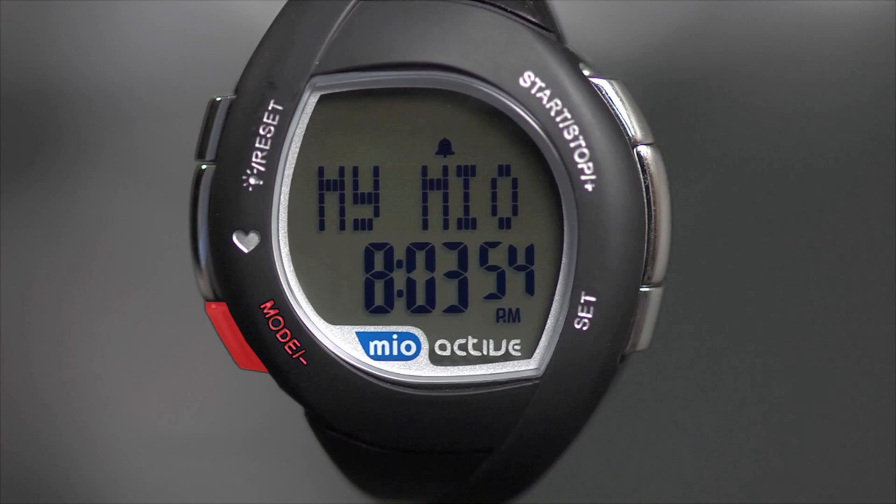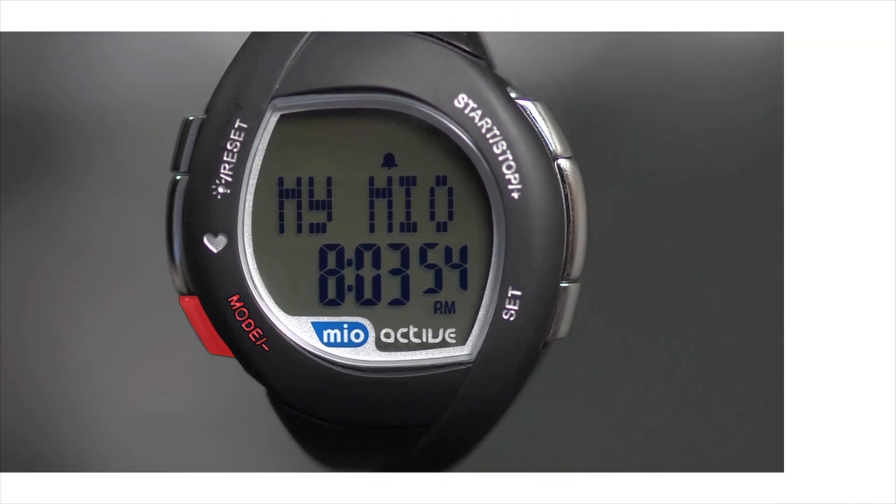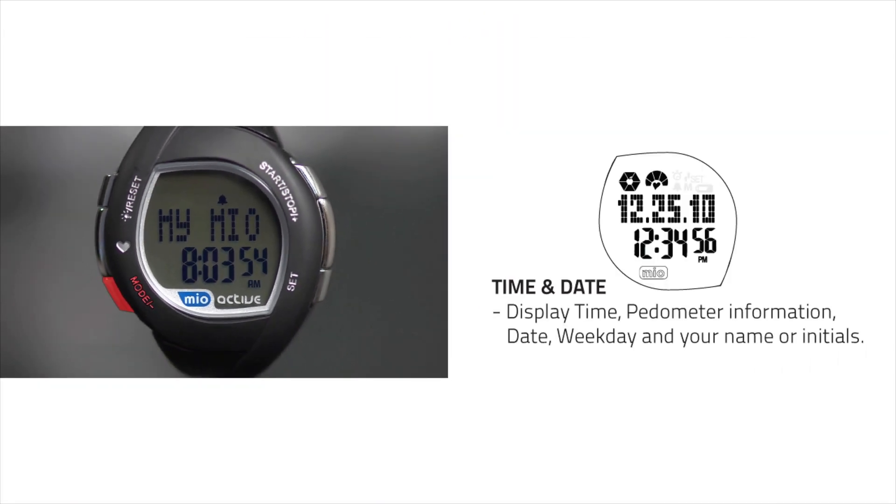The Mode minus button switches modes and decreases values. There are 8 modes. The default mode is date and time, which displays time, pedometer information, date, weekday, and your name or initials.